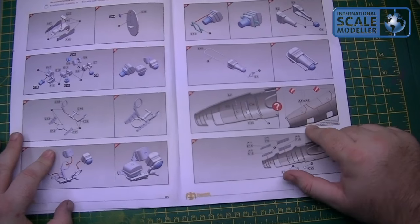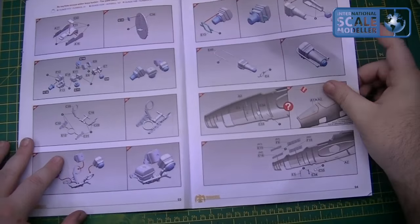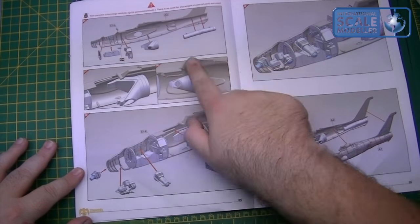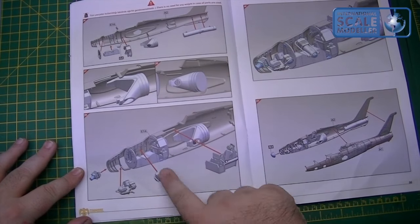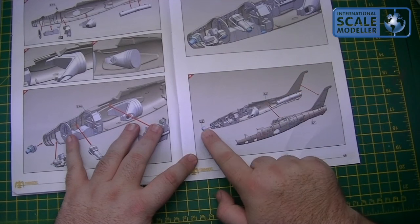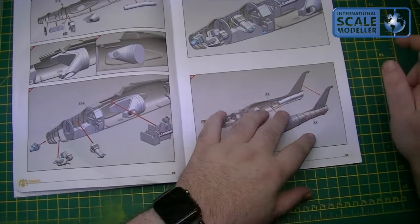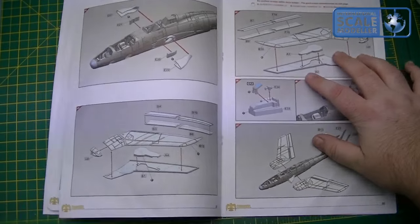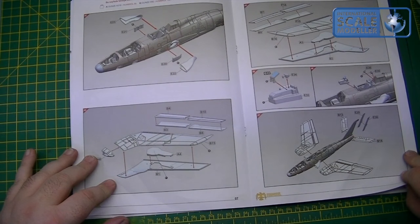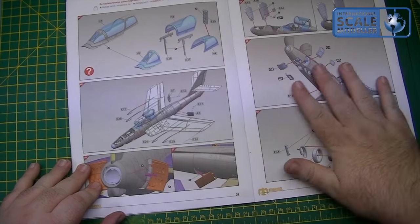We've got the option to open the camera bays up, which I didn't choose — I want to keep them closed. Everything's in there, ready to go — all the cameras are in. We've got the glass nose to go on the front, which won't go on just yet. We'll wait until we've got all the fuselage seams done, and then we're on to intakes, wings, horizontal stabilisers, etc. It's a quick build — not going to take that long at all.